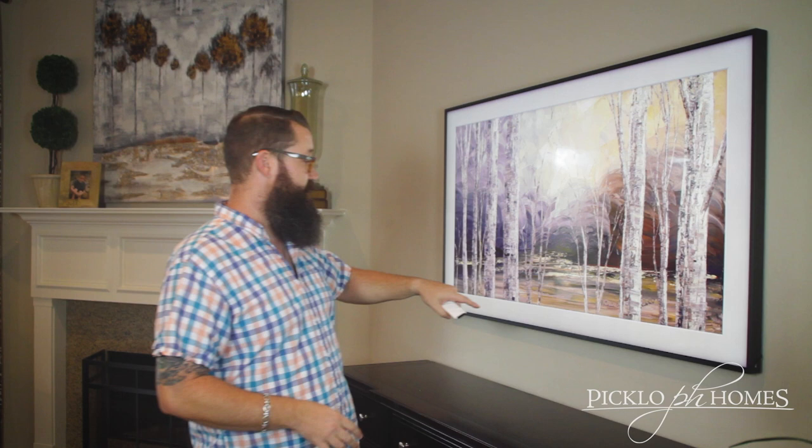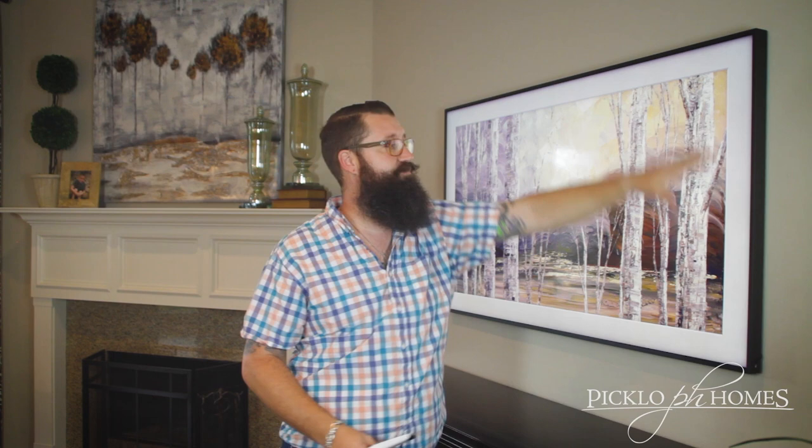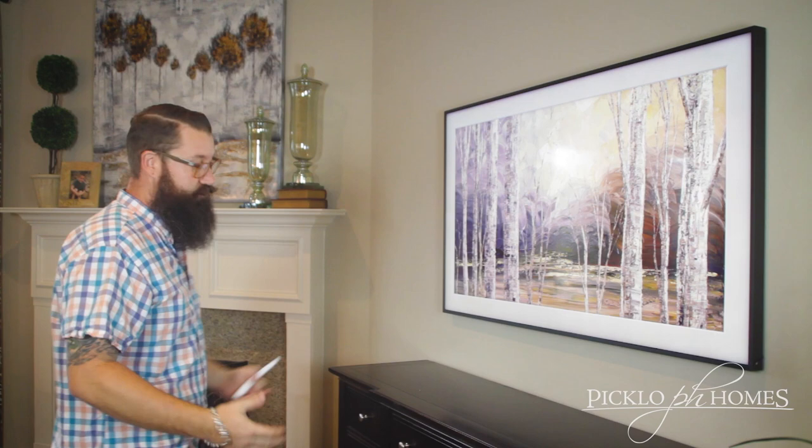So what Samsung has done is they've created an art gallery that you can go choose from. Put different pieces of art up there, adjust the matting, change the color of the matting. You can get different frames to go all the way around. They've manufactured this product so that it literally sits on a wall like a picture — you can tilt it and move it like if it was a regular picture sitting on the wall.